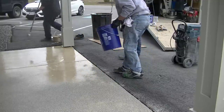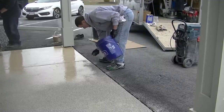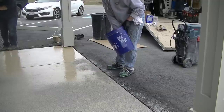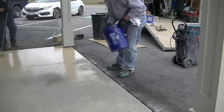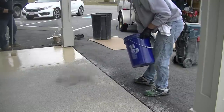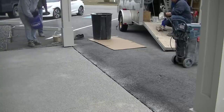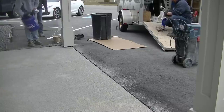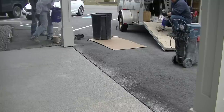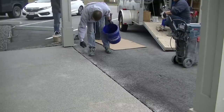I'm broadcasting the decorative flake into the base coat — what I call broadcasting to rejection — so I completely cover the tan base coat with flake until I can't see any of the tan coating. Then this dries, we sand it off smooth and get rid of any excess flakes before we topcoat it. Stick around to the end of the video to see what the finished product looks like.